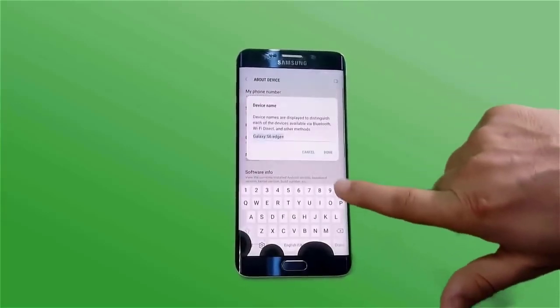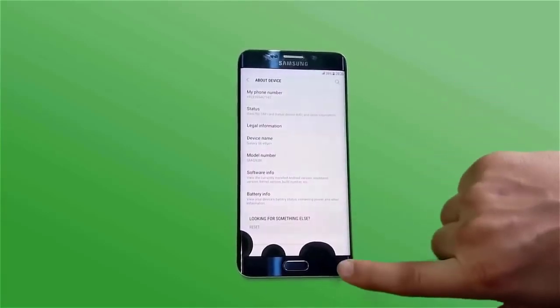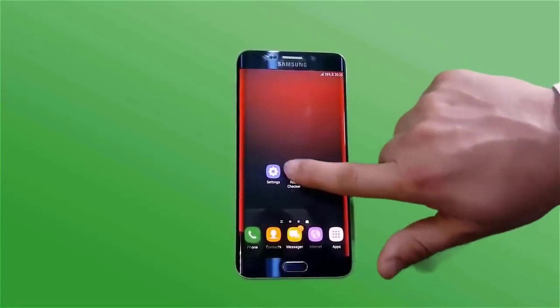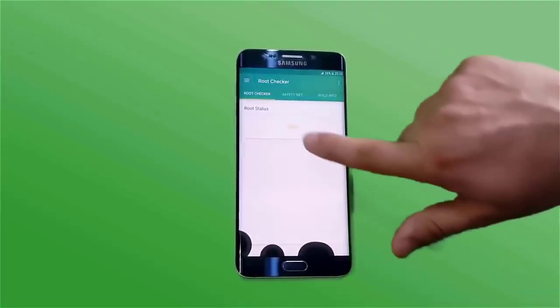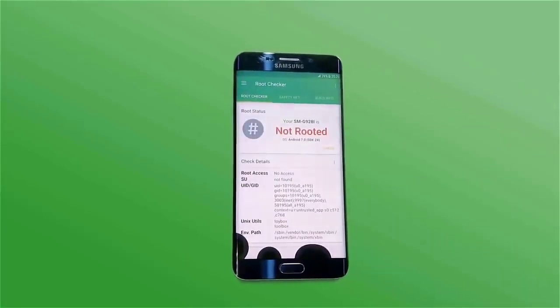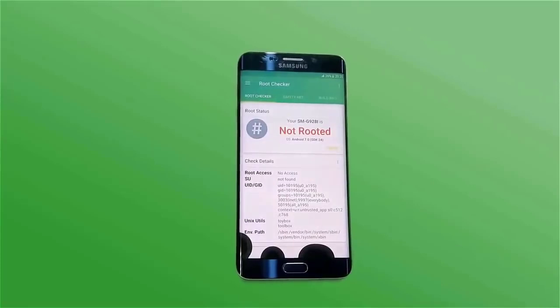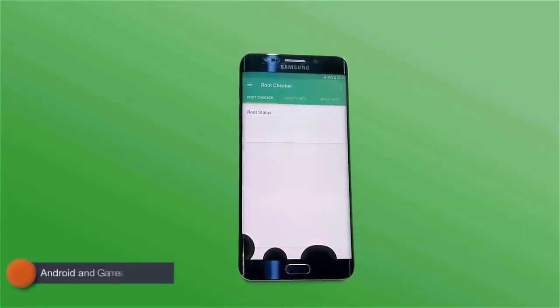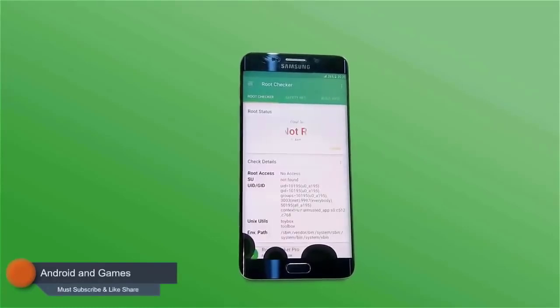My Android variant is 7.0 Nougat and my mobile is the Samsung Galaxy S6 Edge Plus. In the root checker, I will show you that my mobile is currently non-rooted.